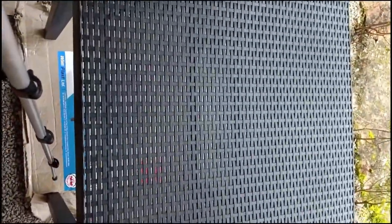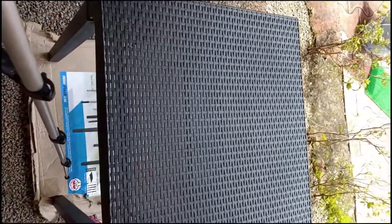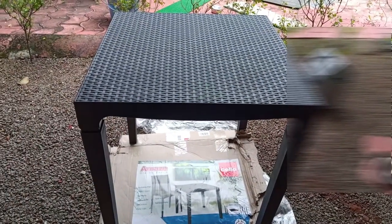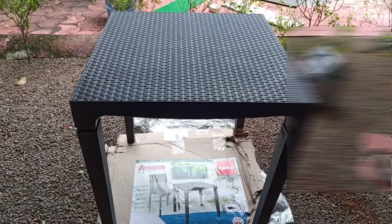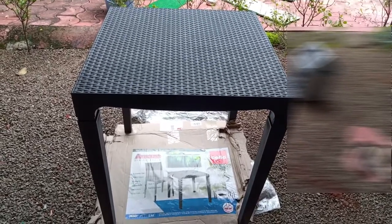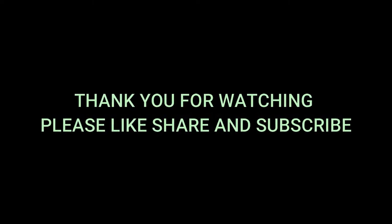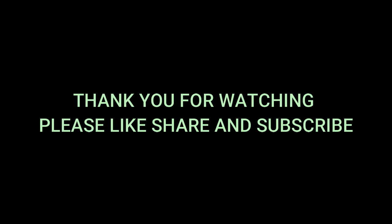The plastic quality is good, it looks stylish, it's lightweight and can be easily moved around. Thank you for watching — please like, share, and subscribe. Goodnight!